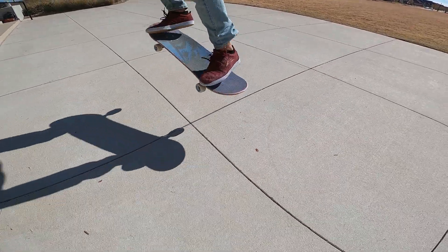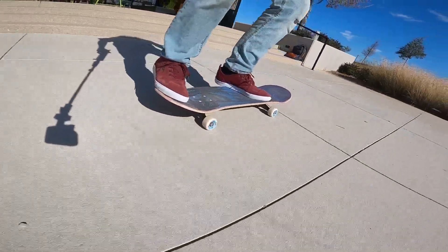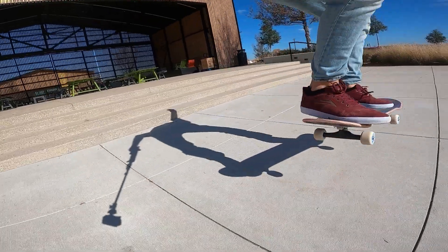Now check out my Ollie here — you can see my back foot, I turn it on its side and I'm sliding it back up. Even if it's not a big slide, it's still sliding. Now here on my Fakie Ollie, you can see it probably more. It's like a Fakie Ollie better than an Ollie.